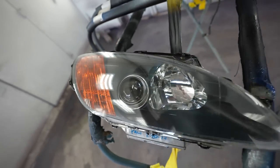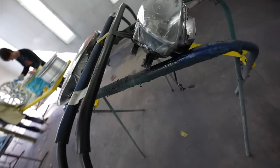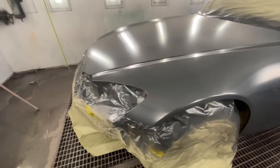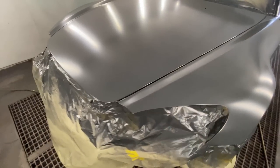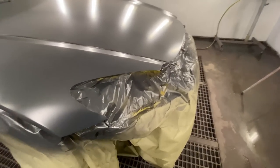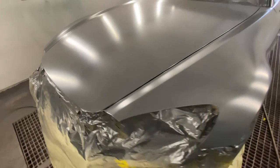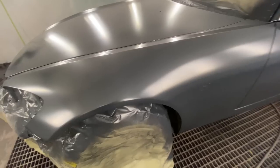H1 got those headlights all prepped out, went ahead and shot some clear coat and they look as good as new. The sealer is down now — it's time to talk about the color we ended up going with. It was a little hard to choose because at a custom body shop we should be doing custom colors all the time, but this was more of a quick flip car. In the next portion of the video you're gonna see the color — I'll leave you guys right here.